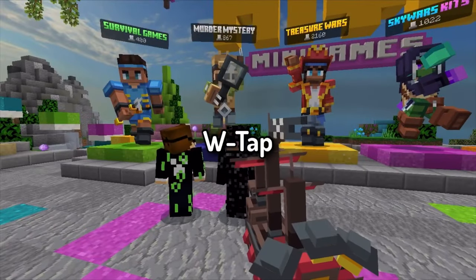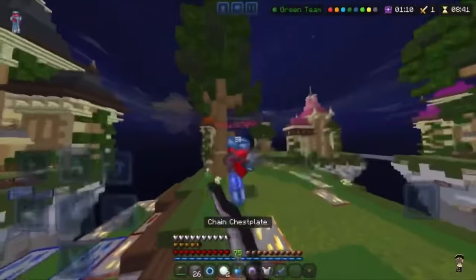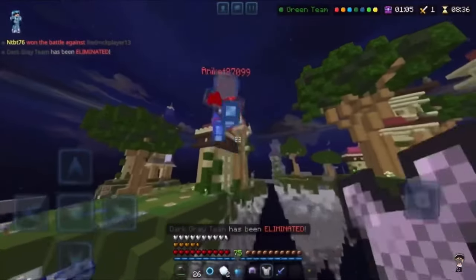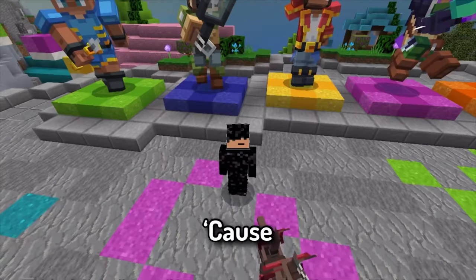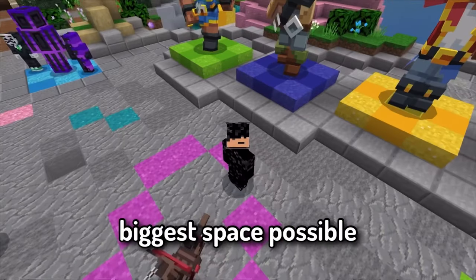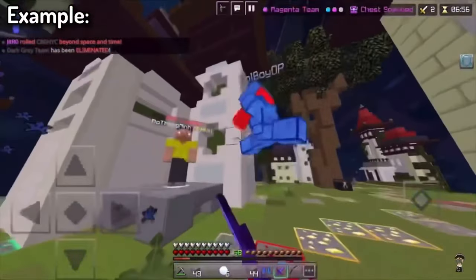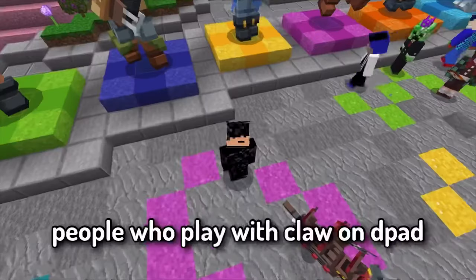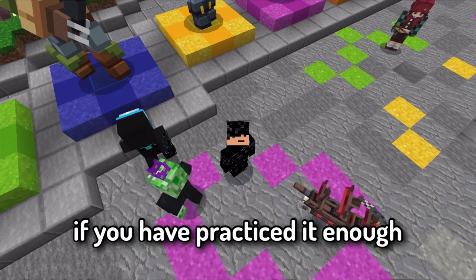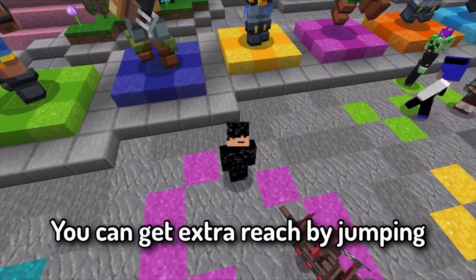Sometimes you can also do a W-tap, which is basically going forward then standing still — repeat. Your opponent can't reach you because you have the lower ground advantage. S-tapping is used to create the biggest space possible and prevent your opponent from hitting you. People who play with claw on the D-pad can use this to its fullest. If the enemy can't be reached, you can get extra reach by jumping and hitting them.